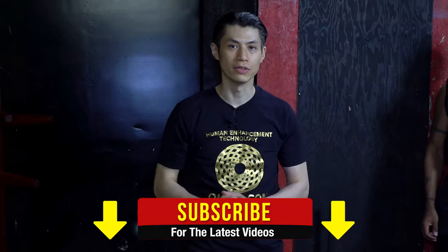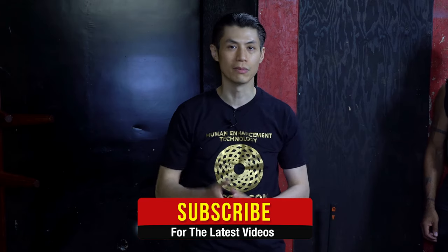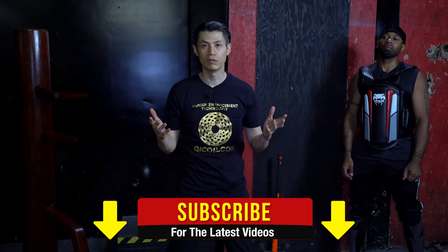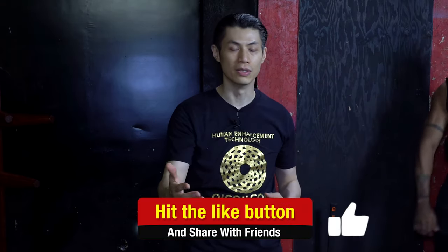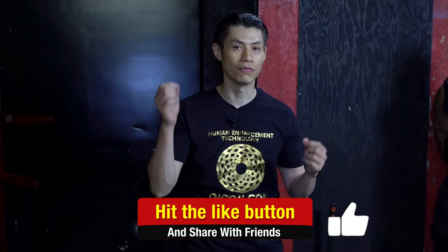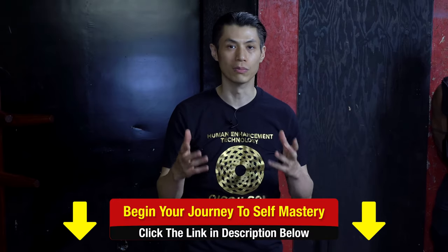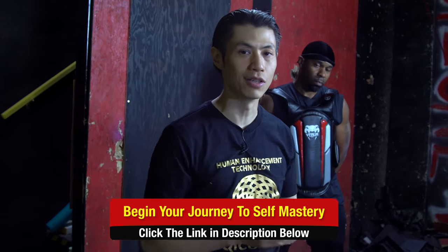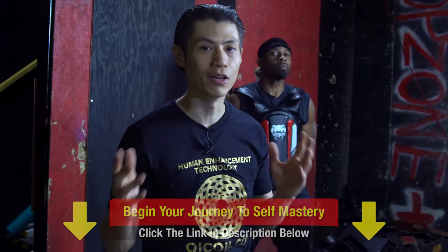Welcome to David Wong's Chi Life Mastery. In this video I'm going to explain some deep knowledge and training in Kung Fu. In Kung Fu and in martial arts there are such things called Ging or Jing, which literally translates to energy. There are different ways of expressing this energy that have different effects and different intentions when expressing it through your martial arts. Pay attention to this video and you'll learn some very deep secrets that very few people know.